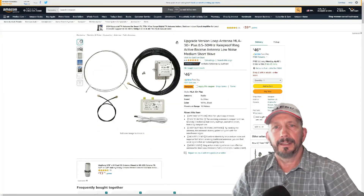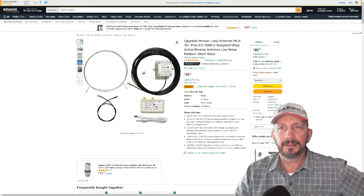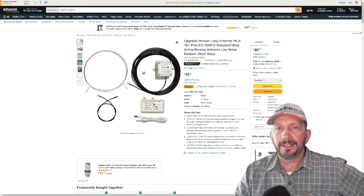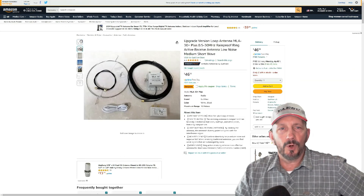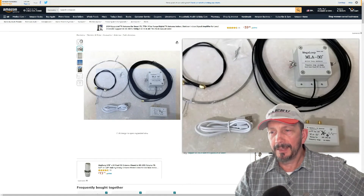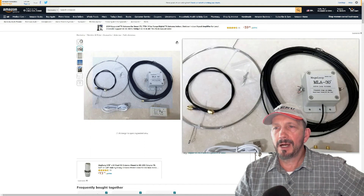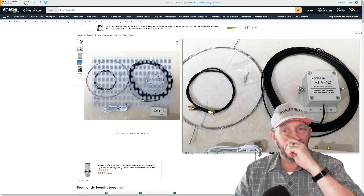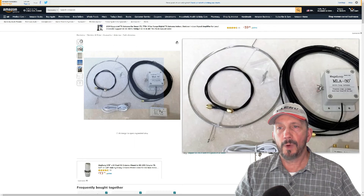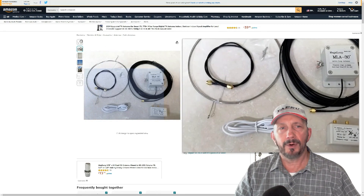This is the antenna we're talking about — it says it's an upgraded version. I've had this one for probably five or six years. It's a loop antenna, 0.5 to 30 megahertz, and it says rainproof ring active receive antenna, low noise, medium shortwave. In the box you get the little bias-T, the little Mega Loop receive box, a really long cable with an SMA connector, the silver wire loop, another small SMA wire, and a USB power supply.